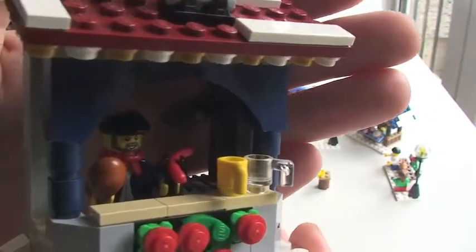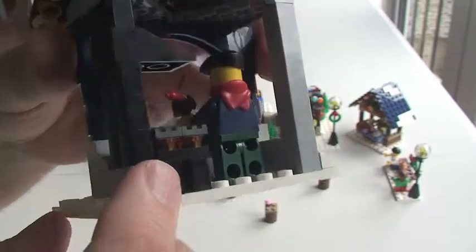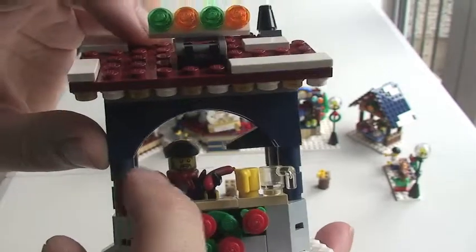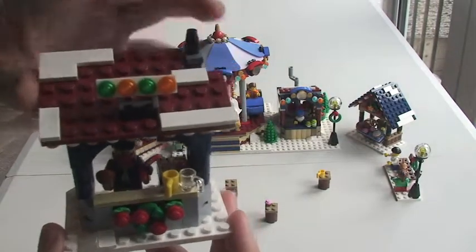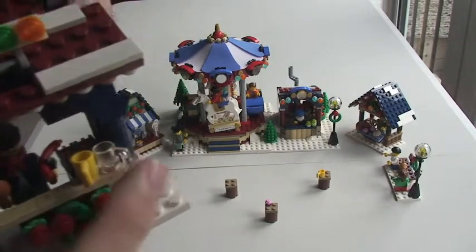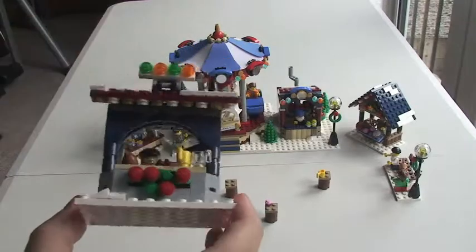Here we have one of the little stores — it's like a barbecue sort of area. If we go around to the back, there's a barbecue grill, and we can see the minifigure inside. He's holding his hot dog and chicken piece there, ready to put on the grill. You've got some lights up on the top here, and the roof has a festive theme with bricks depicting snow on top. A couple of little mugs or cups here, and on the front we have a Christmas wreath design. Really great little market stall.